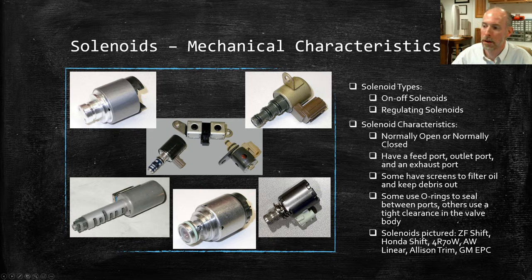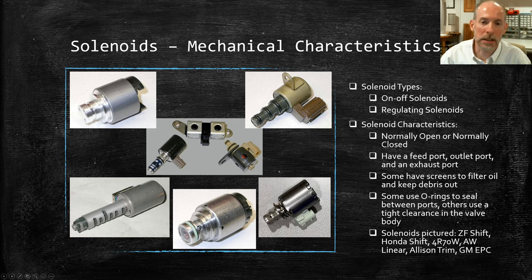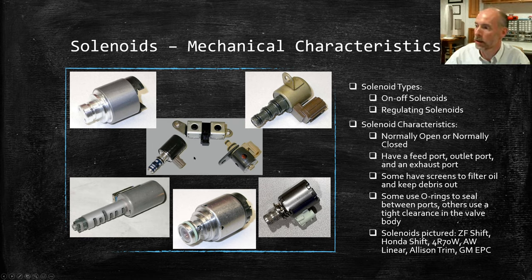Here's a variety of solenoids: a ZF shift solenoid, a typical set from a 4R70W — still an older but fairly common unit in the United States — a Honda solenoid, an Aisin Warner linear solenoid, a GM or Allison 1000 trim solenoid out of a five-speed, and a classic GM EPC off any of the four-speeds. Just to give you a little familiarity with different solenoids and how they function.